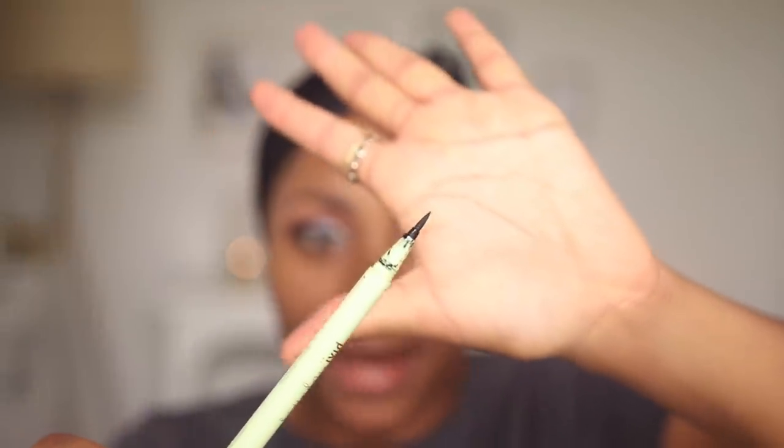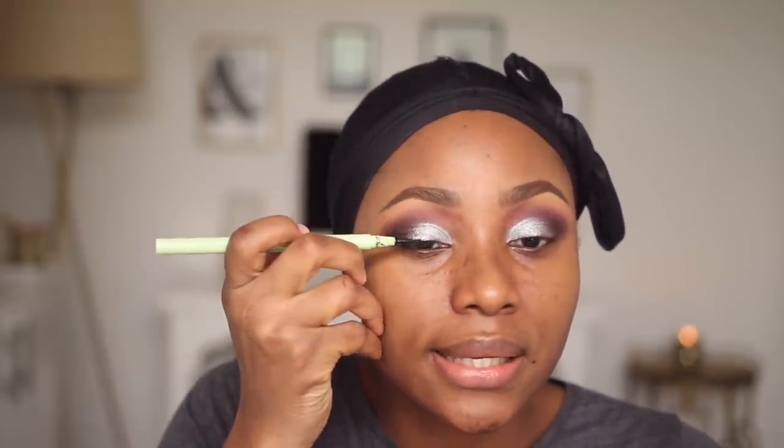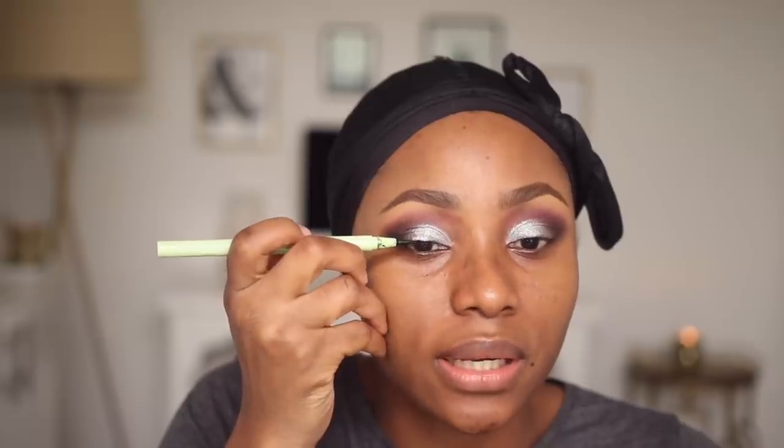We don't joke with our eyeliner in this part of the world. I'm going to be using this one by Pixi — it's literally one of my favorite pen liners ever. It's very black and very pigmented, and it's from the collaboration they had with Weylie Hoang. I'm going to use this to create a nice line — nothing too dramatic, but not very thin either.